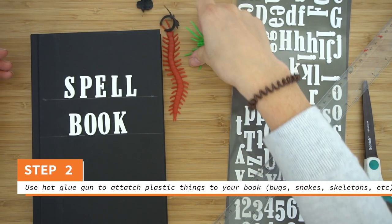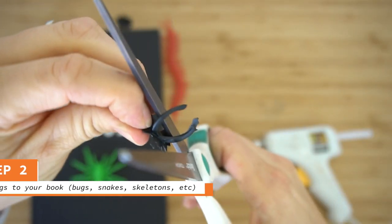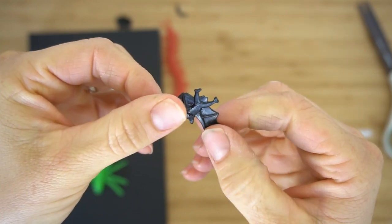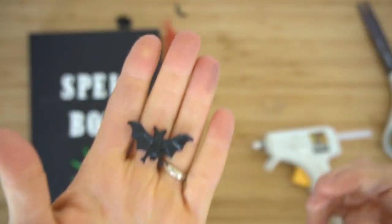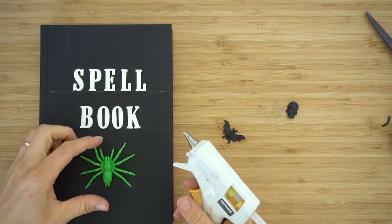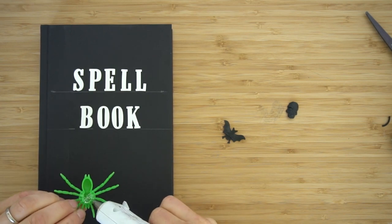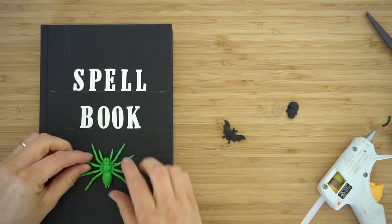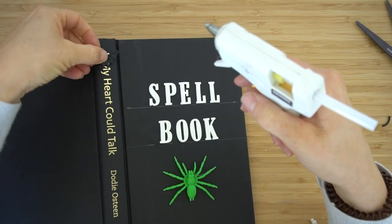Step two is to use a hot glue gun to attach any plastic things to the top of your book. If you got any of these rings with bats or skeleton faces, just cut off the ring part so you can attach the image or object, like this bat. Grab your hot glue gun and glue those objects to your cover. Make sure you use enough hot glue that it's going to stay there. Don't worry about the strings. If you want to attach anything to the spine of your book, use your hot glue gun.